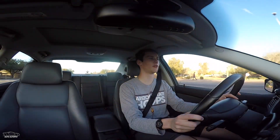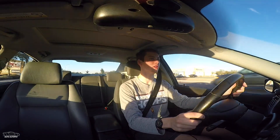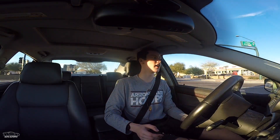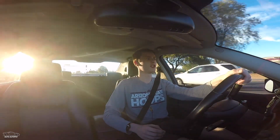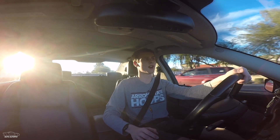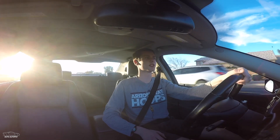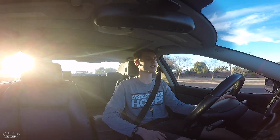That was an extremely quick 40 to 60 pull right there. This thing is definitely a lot quicker. Stage one should have added roughly 40 to 45 horsepower and about 50 pound-feet of torque, so I should be pushing about 255 to 260 horsepower at the crank — not wheel — and about 270 pound-feet of torque. That's definitely a substantial upgrade from the 210 horsepower and 220 pound-feet of torque that it makes stock.